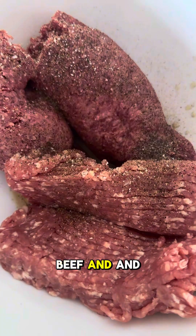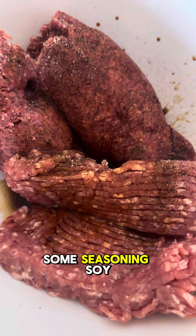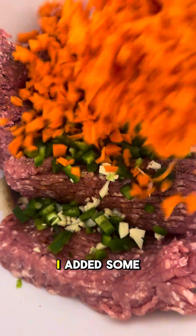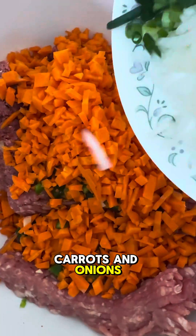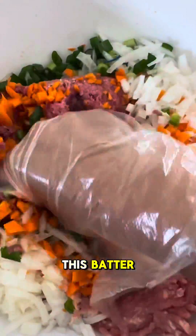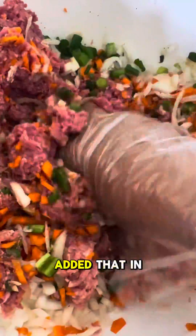I'm going to use both ground beef and pork because I like the flavors of both. I'm just going to season it up with salt and pepper, some seasoning, and soy sauce. I added in a whole bunch of different vegetables — some jalapeños, garlic, carrots, and onions. Normally lumpia doesn't have jalapeños, but I love jalapeños so I added those in there.